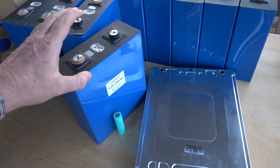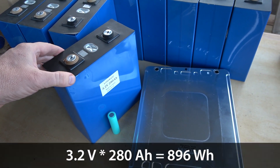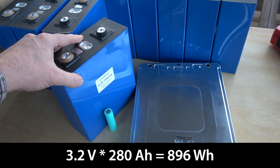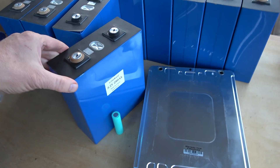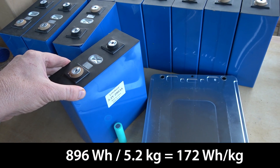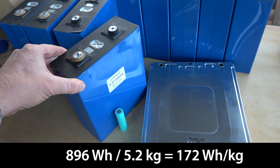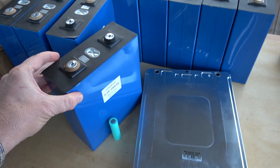I've weighed these batteries before and measured their capacity. These are 900 watt hours for the cell — just short of one kilowatt hour for a single one of these cells. Given that they're about 5.2 to 5.3 kilograms, you can divide and that's where you come up with the number — I believe these are 170 watt hours per kilogram in terms of gravimetric energy density.